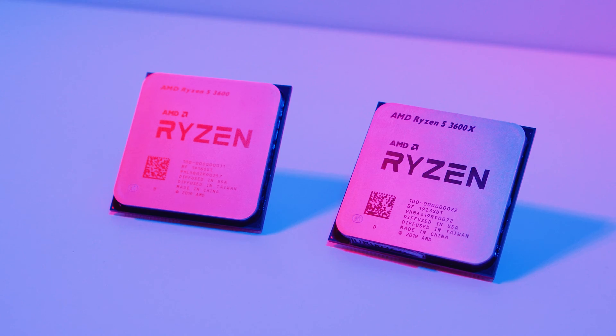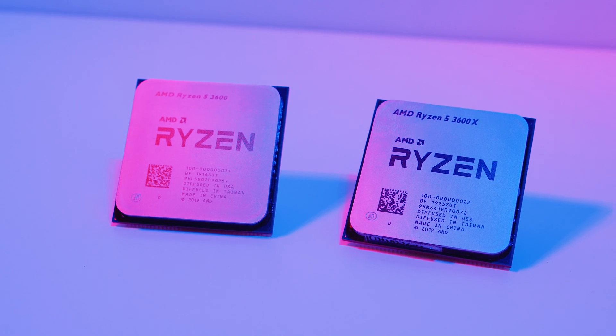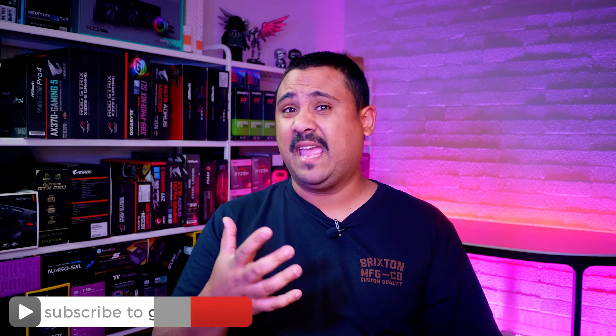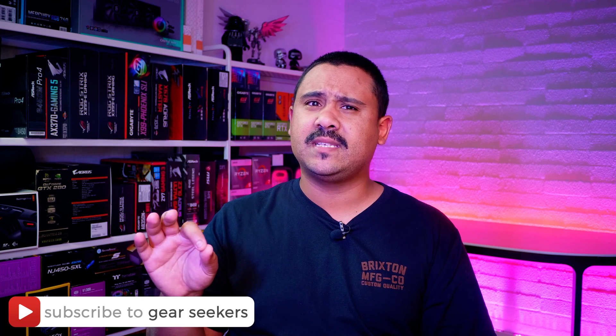I wanted to test them in the same way that we did the 3600 and the 3600X testing, but with a slight twist — I wanted to test them on B450 only. Now there's a few reasons for this. Almost all of the X570 boards we have currently either have no display outputs or HDMI only, and also because if you're looking for a Ryzen 3000 APU, B450 is probably the chipset you're going to be investing your hard-earned money in. So with all that said, let's see how they go with B450.